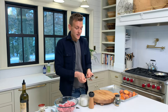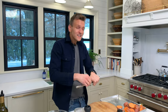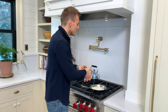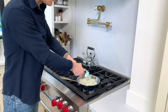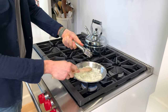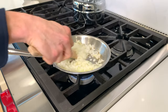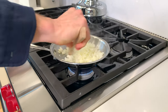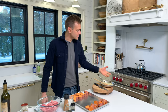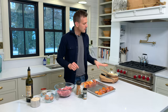As my onion is sautéing and starting to get soft, I want to add my garlic. I'm just gonna use my press — I find it easiest. We're gonna press this right on top of the onion, just squeeze it. And you always want to get off that little bit extra because it's gonna be there. I'm going to continue to let that soften, and then we'll get the meatloaf put together.